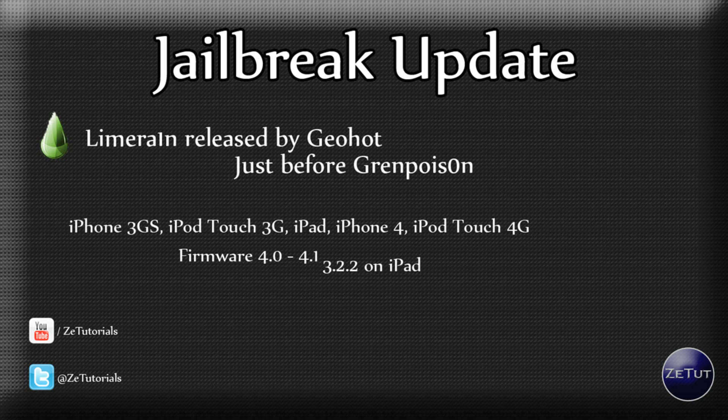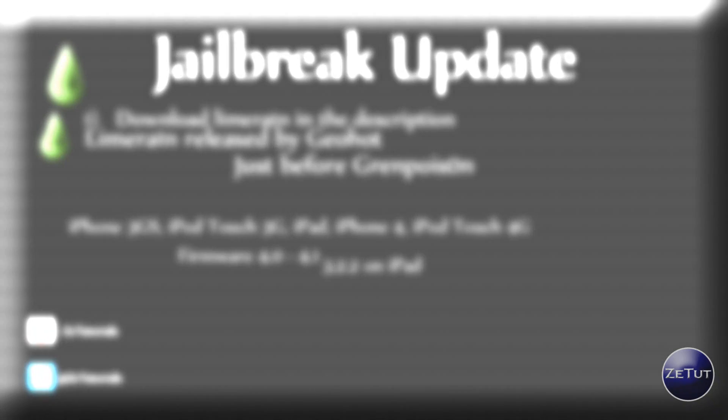LimeRain works with firmware 4.0 and 4.1 on iPod and iPhone devices, and 3.2.2 on the iPad. So they're all up to date — there should be no problem there.